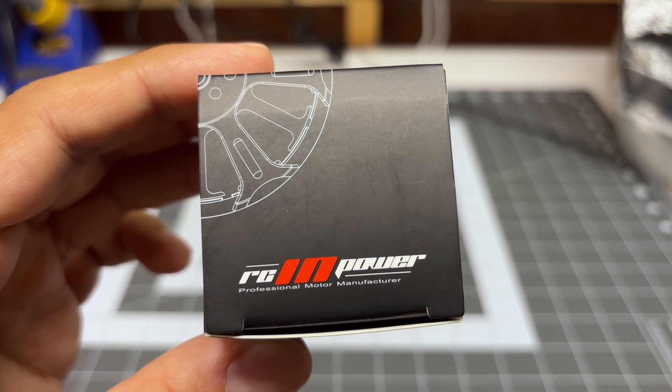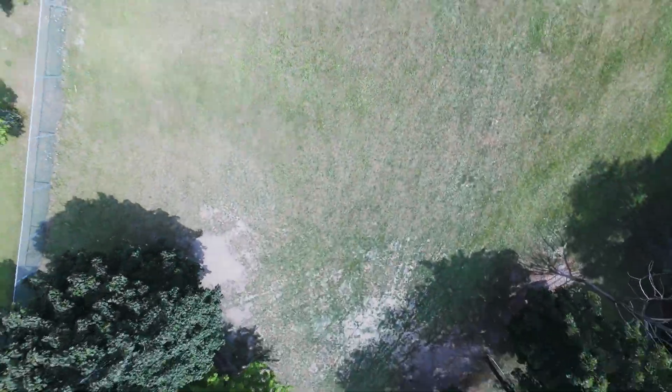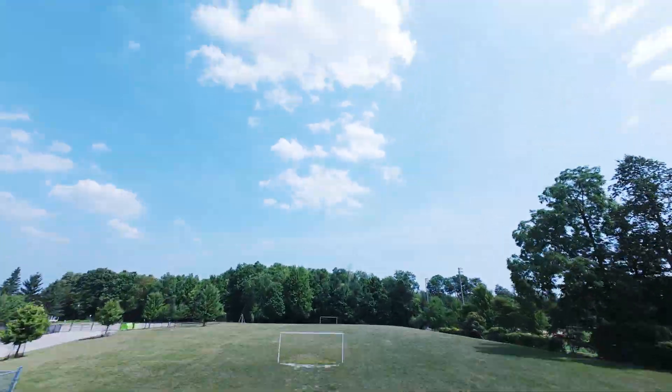Hey folks, it's Mangrel. Welcome back to the channel. I'm doing yet another motor review for my lightweight 3-inch quad builds.